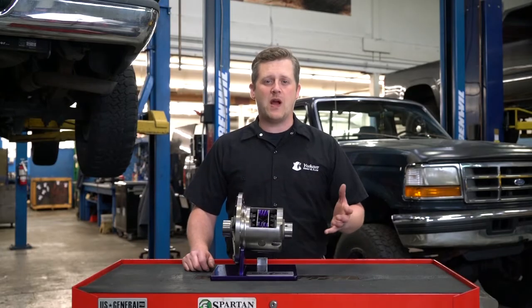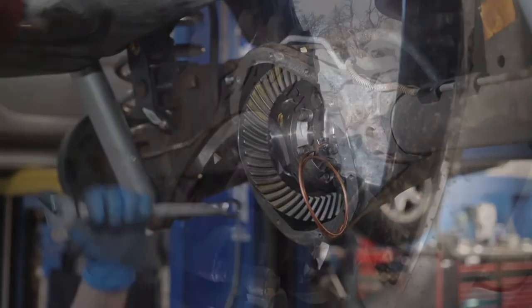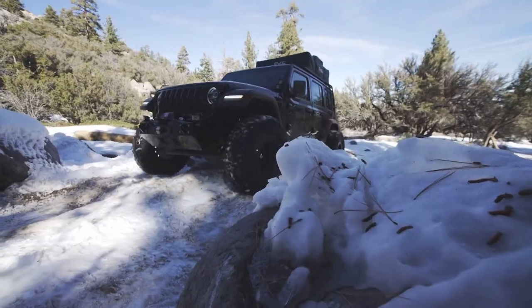If you've ever been driving in the rain or the snow and only had one tire spinning, that's because you have a conventional or an open differential. Adding a positraction, locker, or limited slip — a lot of different terms for these — is going to give you traction to both tires instead of just one.